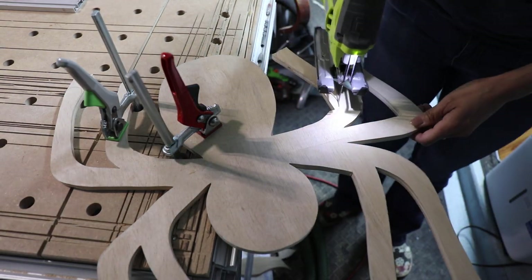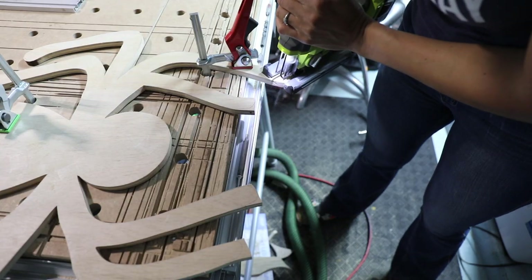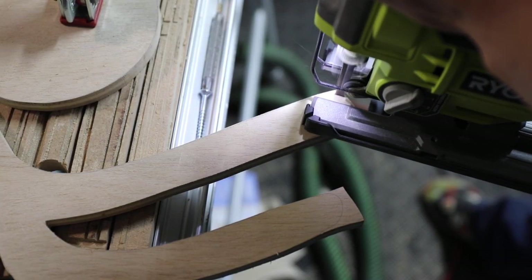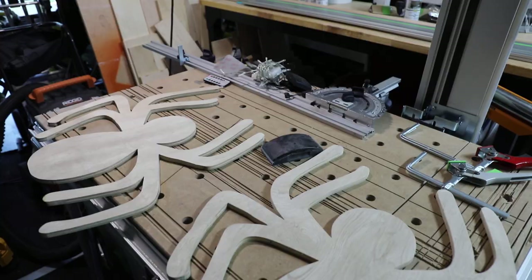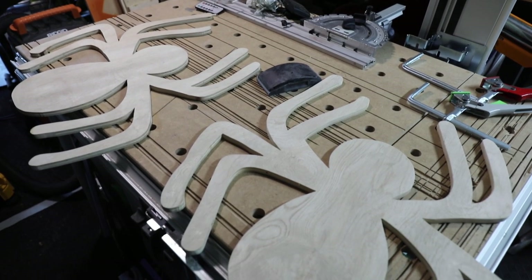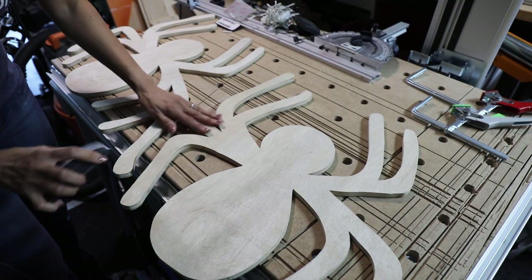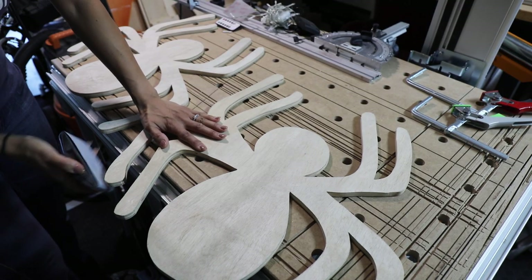I still needed to cut out the feet, so I rotated the wood, re-clamped it, and cut out the small parts to round out the feet. I had a little wood left over, so I made two spiders — if you have extra wood, why not make two?